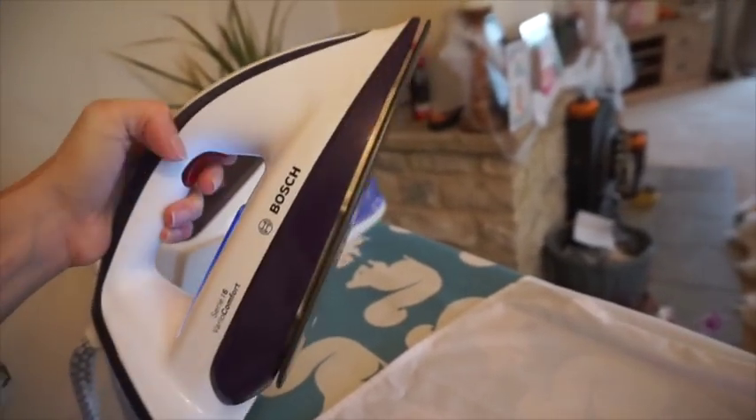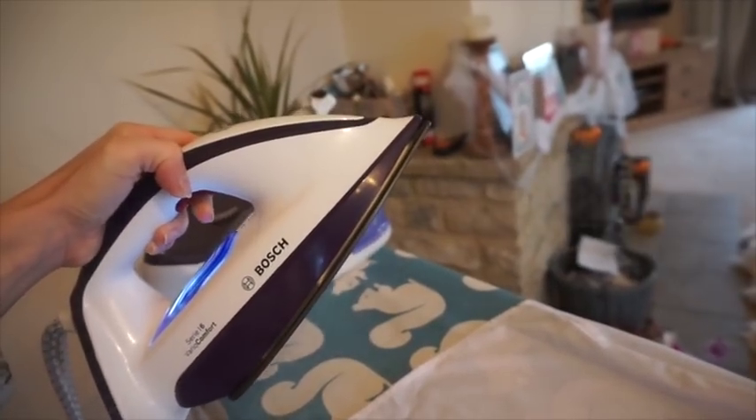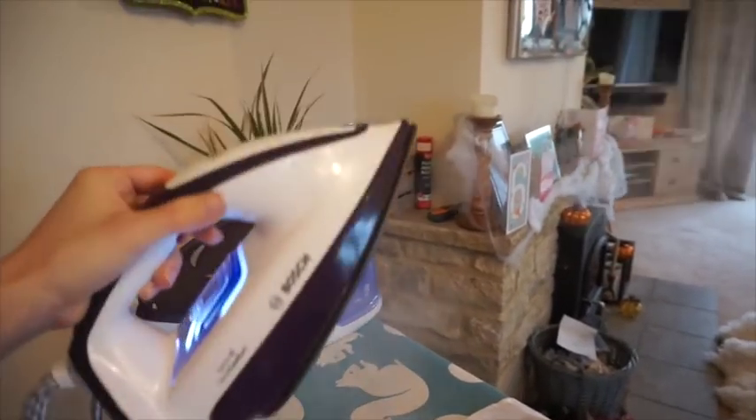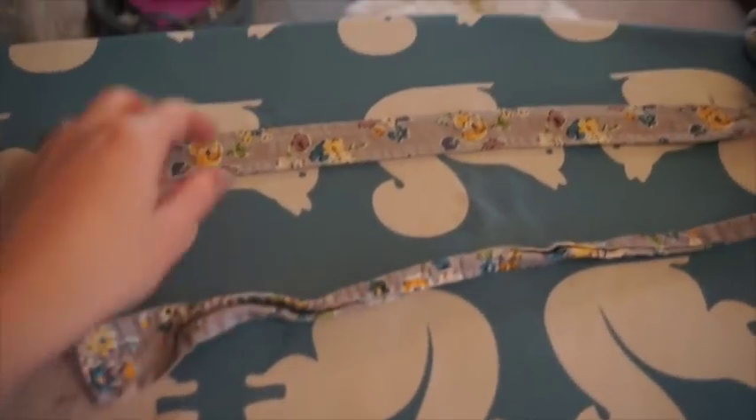I'll show you the steam — press this red button. You can also use it as a handheld steamer. If you've got dresses that are a little bit creasy just pulled out the wardrobe, you can literally use this and steam them. That is the Bosch steam generator — I absolutely love it. I'm always the one that moans on a Sunday about ironing, but it's so much easier and quicker and the results are amazing.